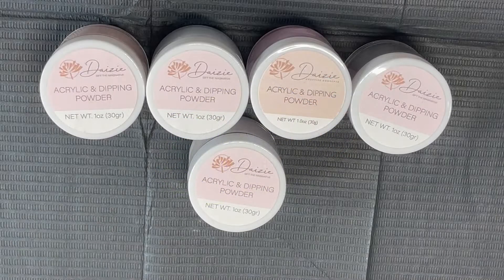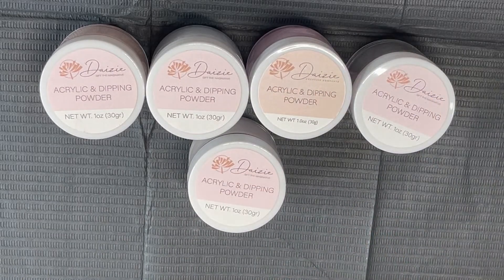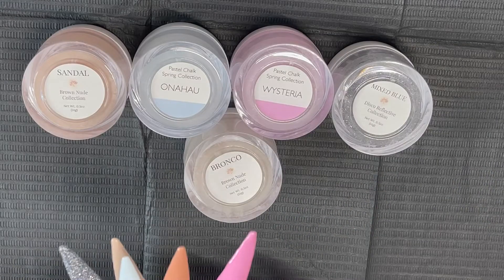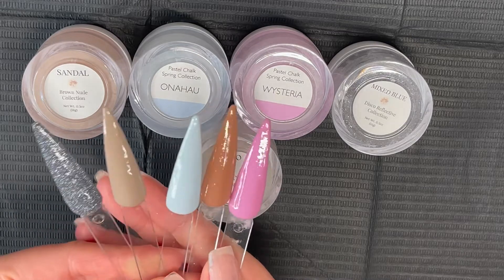Hi everyone! Today we're going to be doing a mani using the Daisy Acrylic and Dipping Powders. These powders are really awesome. You can use them two ways, as an acrylic system or you can use them as dipping. Today I am going to be using them as dipping powders.